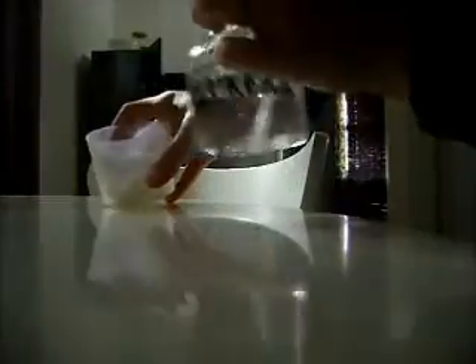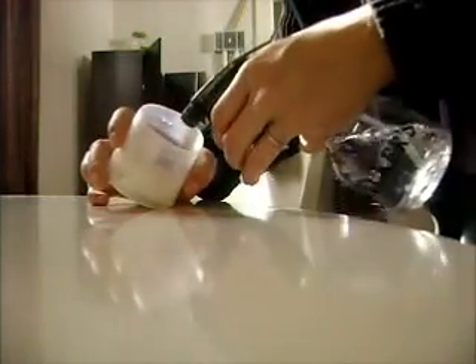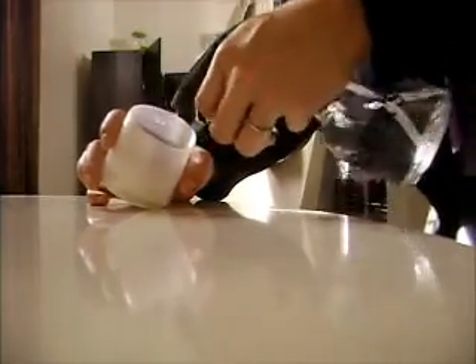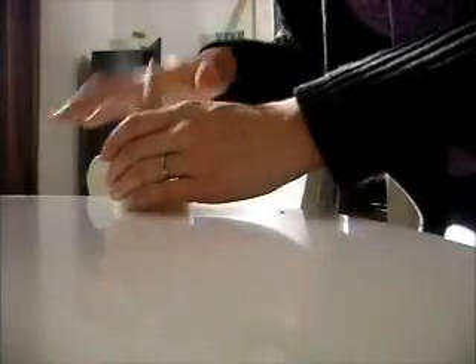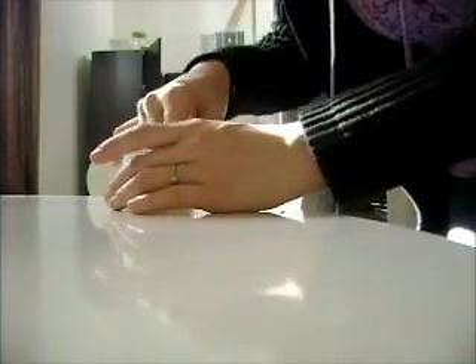Then you take your water and you get it wet in there. You want it damp — you don't want to saturate it. That's a little bit too much. Well, no it's not. I'll be packing more on there anyway.